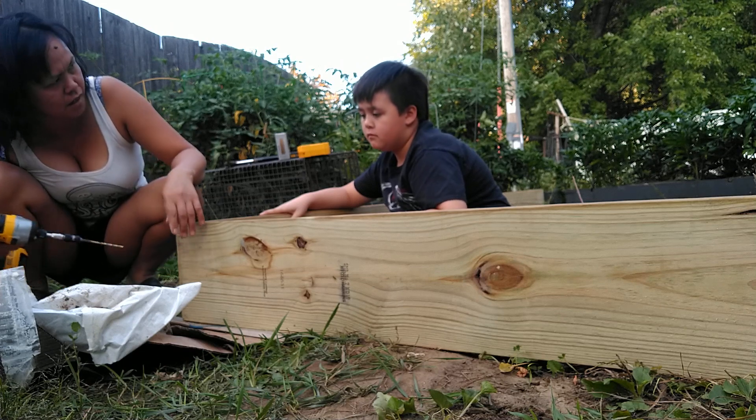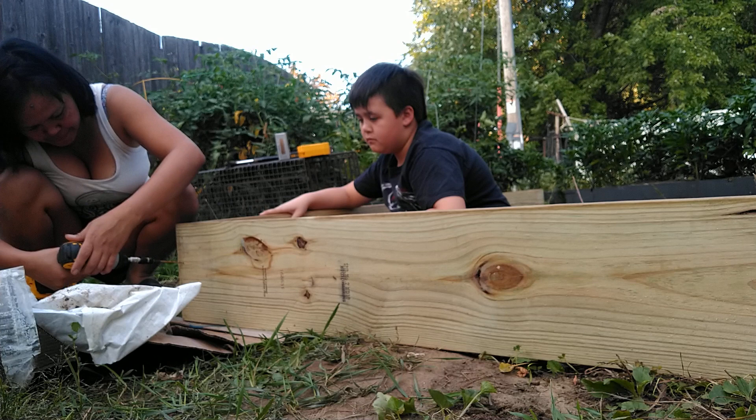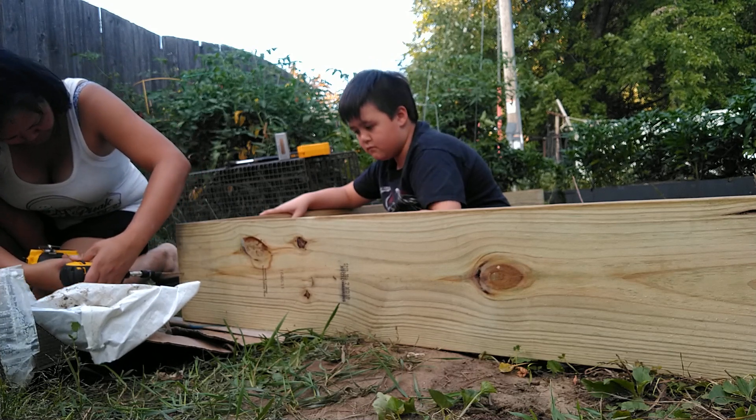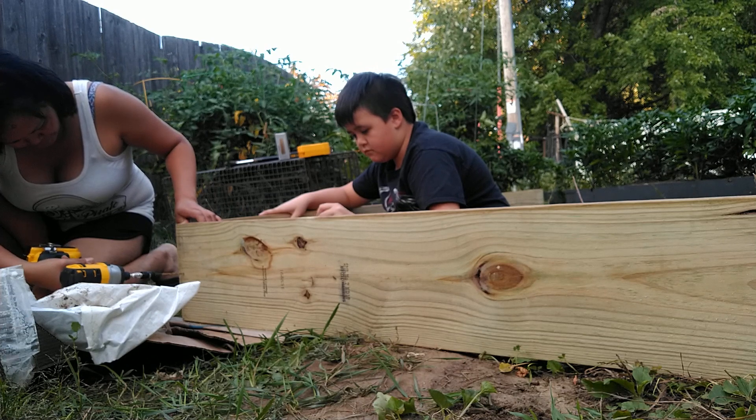If you drill it in, you only need to go one way. You drill it in and you don't need to back it. Flip the switch to back it now. You just got to keep the drill moving.